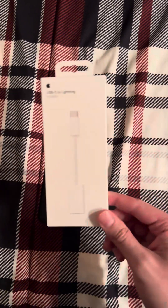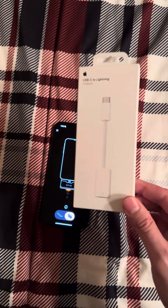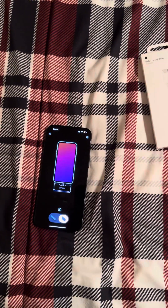The only thing you need is this USB-C to lightning adapter that Apple sells. I don't know if other adapters will work, but I know that this one actually does, and it's about 29 bucks on the Apple store.